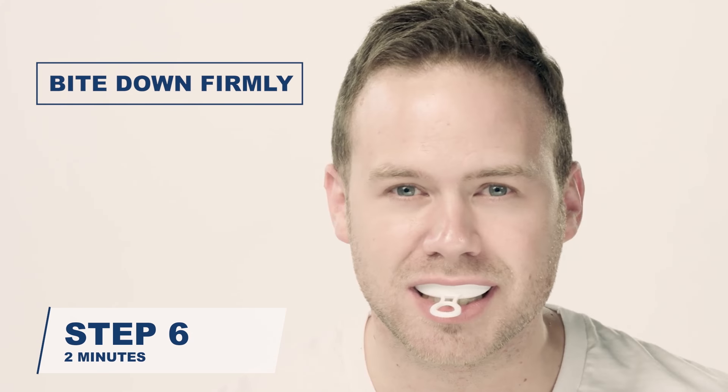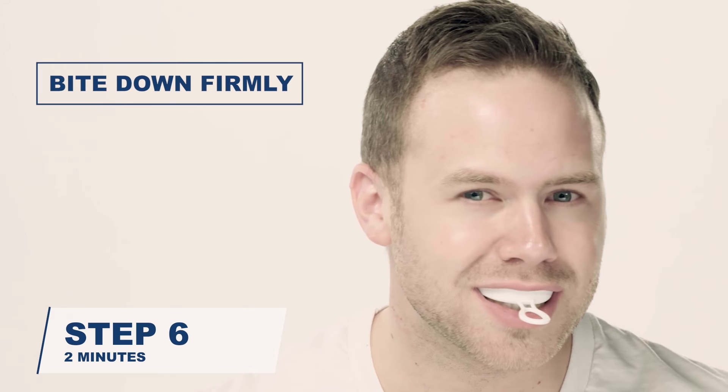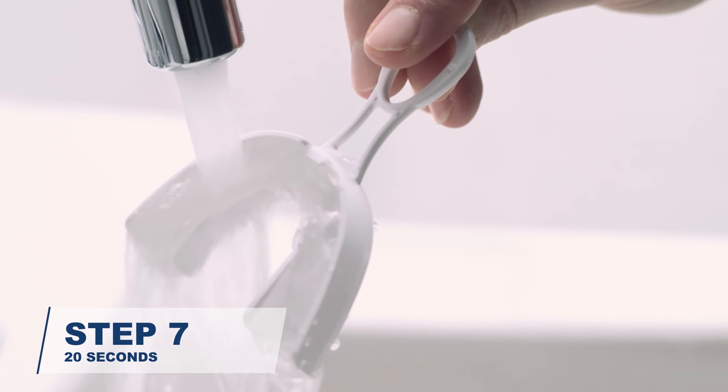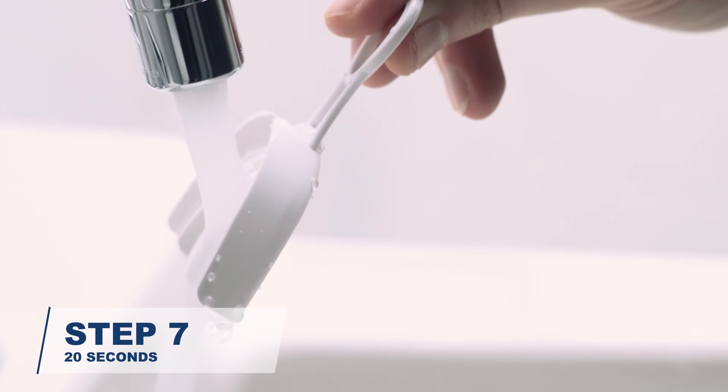Relax your bite, but keep the guard in place for at least two minutes while the material hardens. Gently remove the guard and tray from your mouth and rinse under cool water for at least 20 seconds.